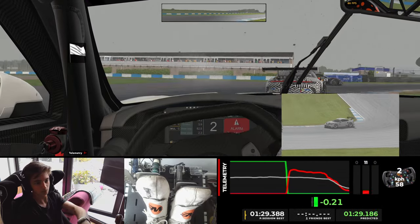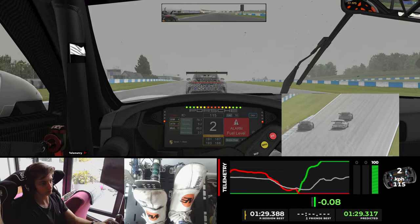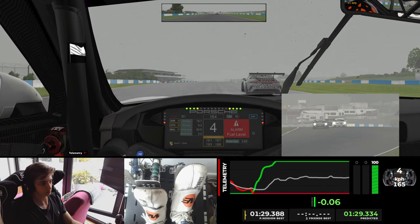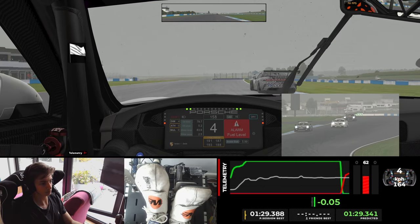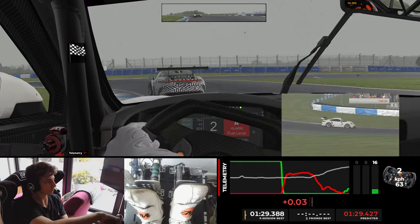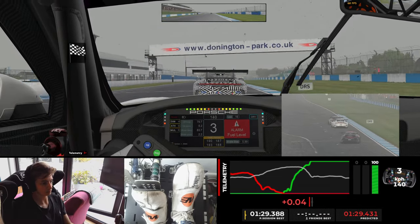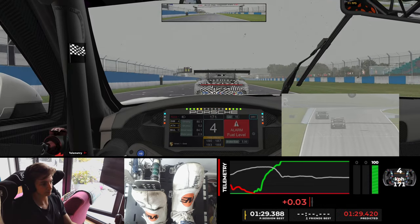Now the last turn of the last lap — I am not close enough to make a move, but seeing as third place is miles back, I just go to look up the inside, try and put him off a bit. I know he can be put off, so I brake late and see if I can rattle him. But he keeps it together, and then we are P1 and I am P2.